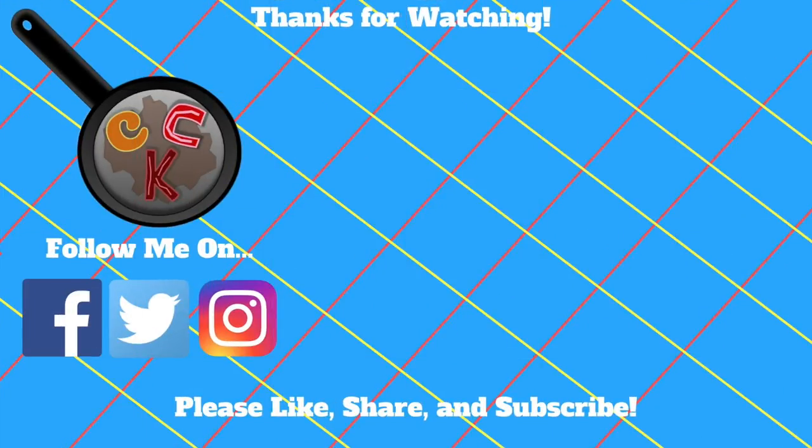This has been Chase Cuttin' Kitchen. I'm CRJ, making cooking fun — and meaning it this time. I'll see you next time. Bye.